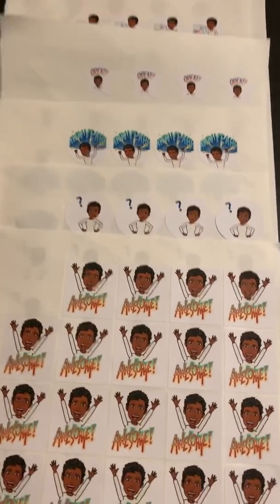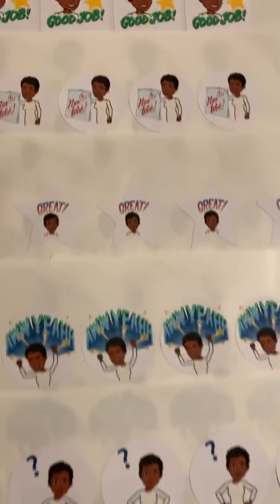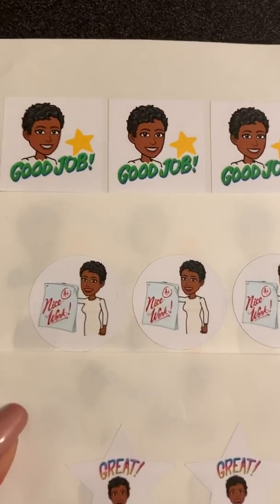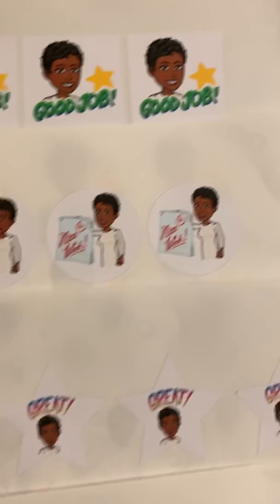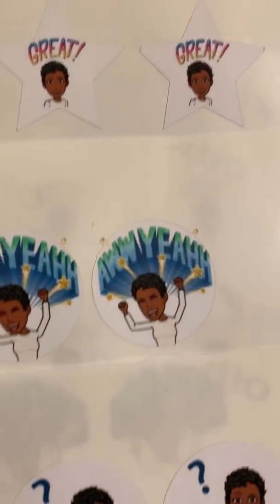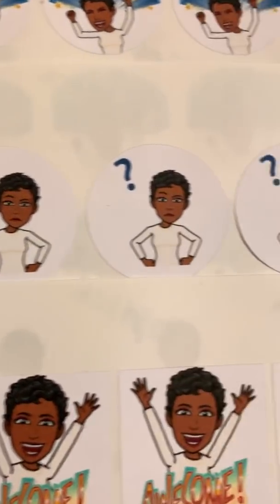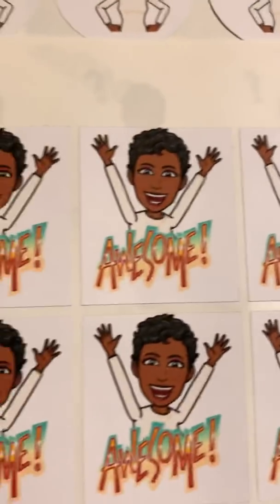Hi all, it's Tiffany, and I thought I'd create a little video today on how to make stickers. I am a first grade teacher, and first grade teachers and most elementary teachers rely heavily on stickers. So I decided to make some stickers that were personalized, that depict an image that should look a lot like me to my students.